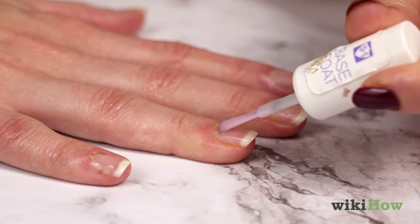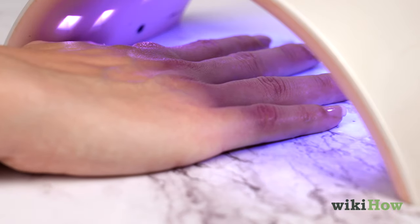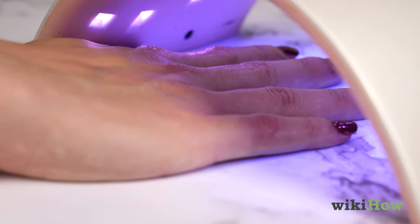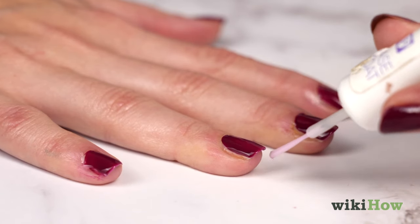Apply a thin layer of gel base coat, cured under the lamp, and then paint the color gel polish, curing each coat. Finish with a gel top coat to protect your manicure.